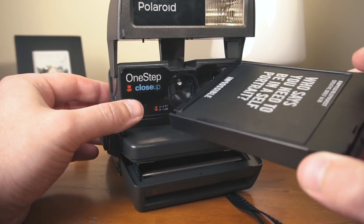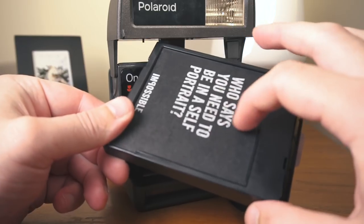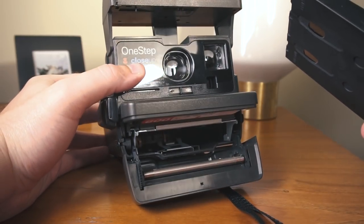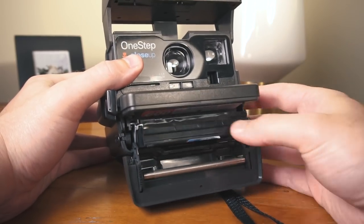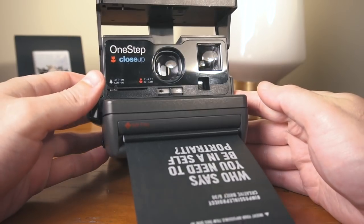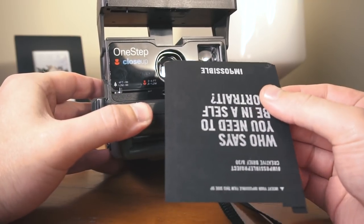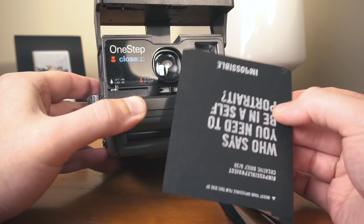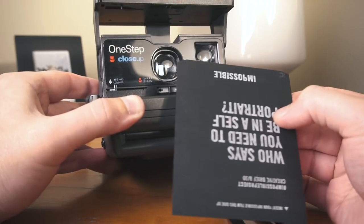So now we're going to load in this film cartridge into the camera. When I do so, it's going to spit out this top light shield, and that's a sign that the camera is working well. So if you're buying a used camera, it's a good idea to bring something like this to test it out. If you put it in and it shoots out very easily like it just did, then you're in good shape — that's a really good sign the camera is in good working condition.